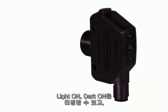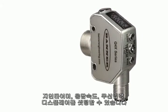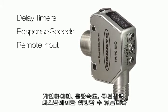The display guides operators through powerful teach methods, allows light operate and dark operate selection, and reveals a comprehensive range of advanced setup parameters including delay timers, response speeds, remote input, and display options.